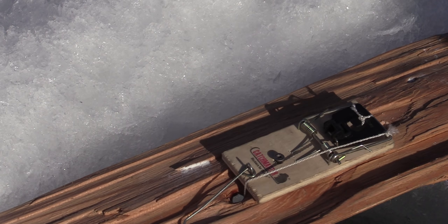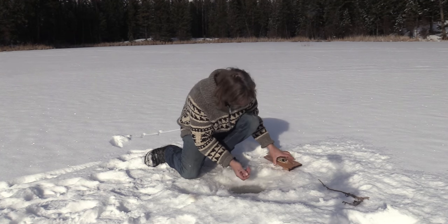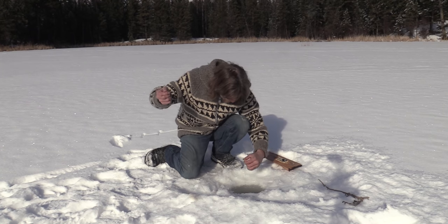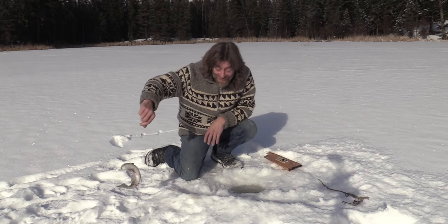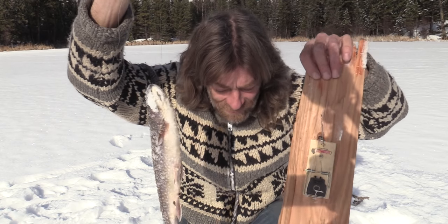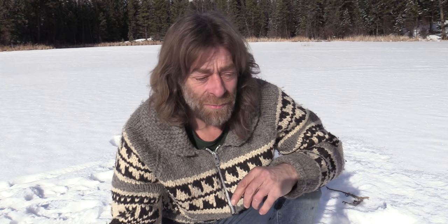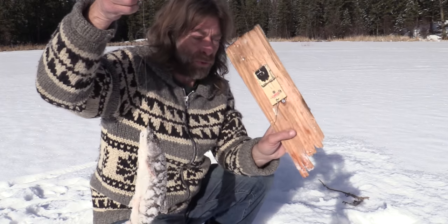It went off again! Is that going to be three for three? Got another one — that trap is dynamite, man. It never misses them — I haven't lost one yet. It's a decent one. Three for three on the mouse trap! This thing is dynamite. It sets the hook so fast that they don't have time to spit the hook out because it's instant. I am absolutely amazed with this trap. Mouse trap to a board — unreal!